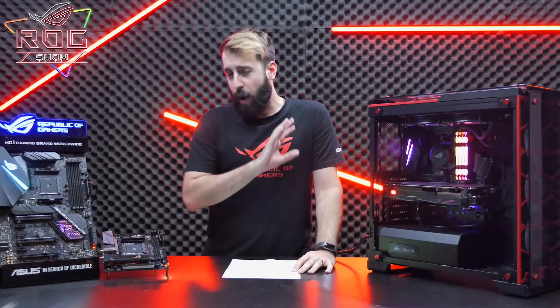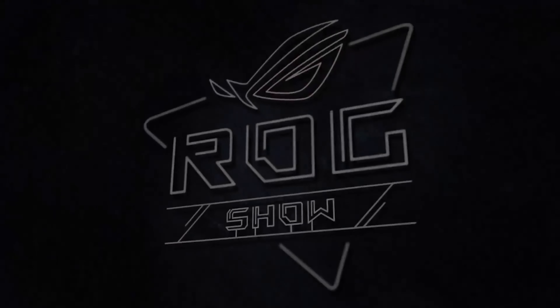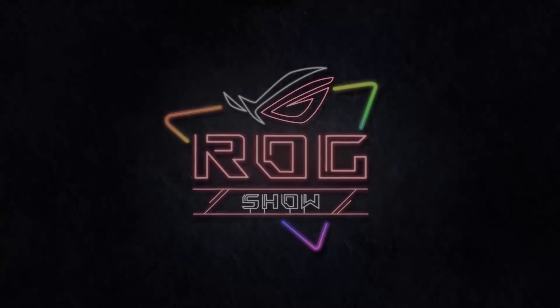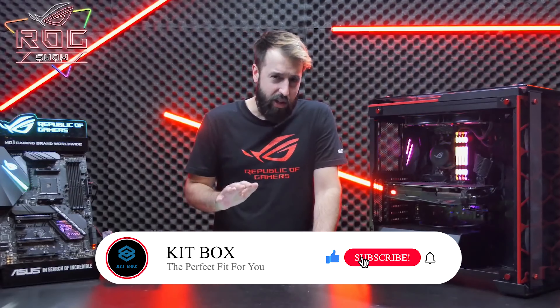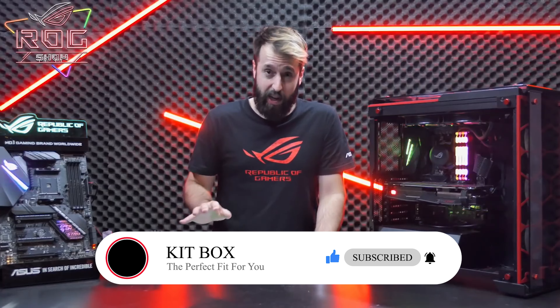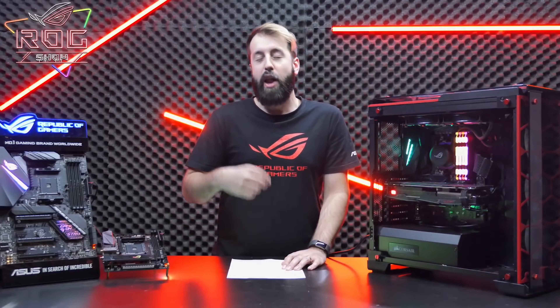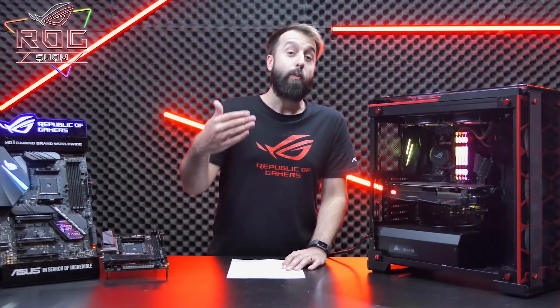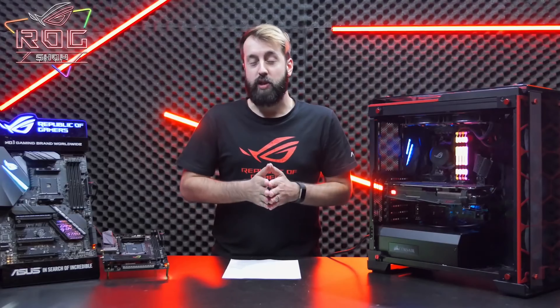If you want more specific product details, I will have a link in the description below. The first feature that really sets these motherboards apart from the competition is the ASUS five-way optimization utility. With basically one click, you can calibrate your system to get optimal performance. If you're an expert, you can also individually tweak settings to get even more overclocking performance. Another great feature all of these X470 boards share is the fan expert utility.